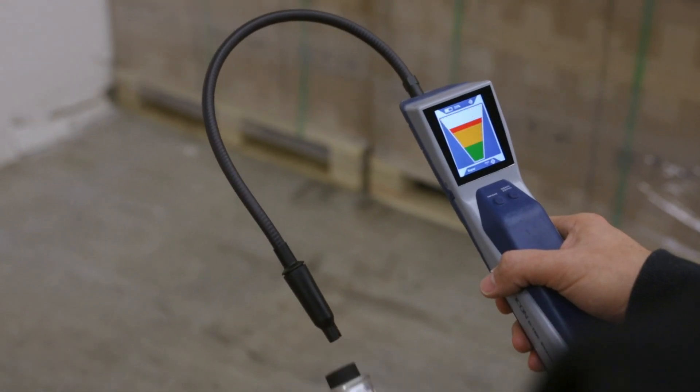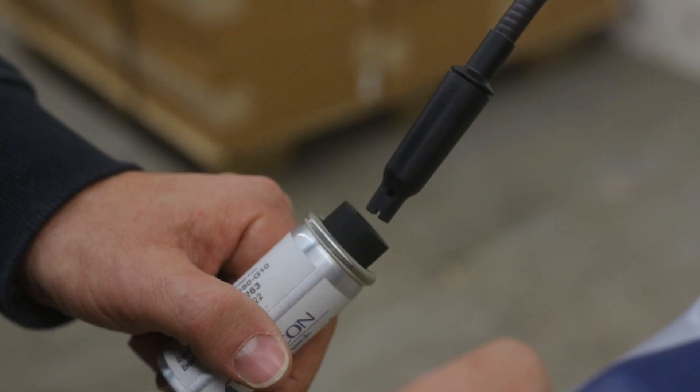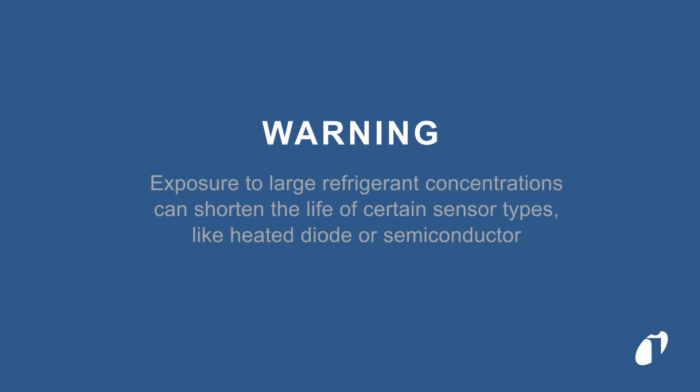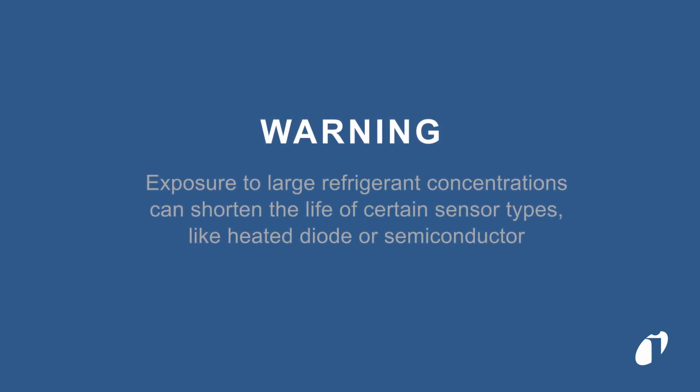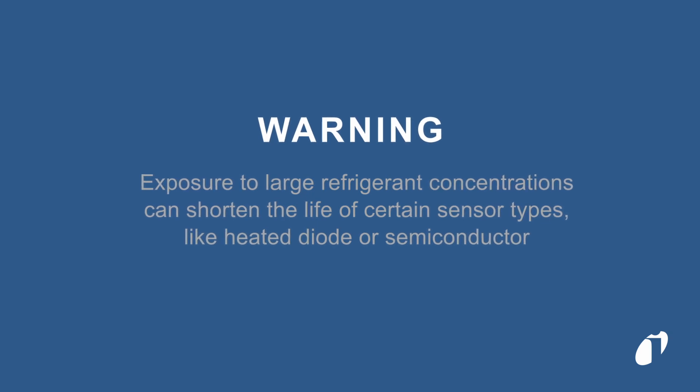Before each use, we recommend using a reference leak — Leak Tech Check — to confirm that your detector is alarming to refrigerant. Be aware that large refrigerant concentrations can shorten the lifetime of certain sensor technologies, like heated diode or semiconductor.